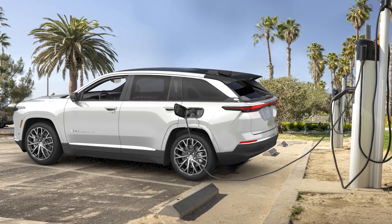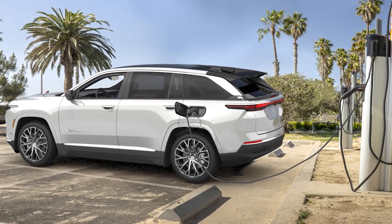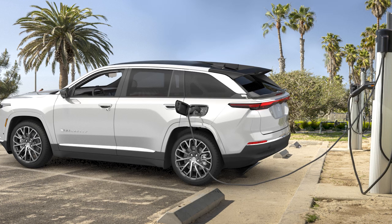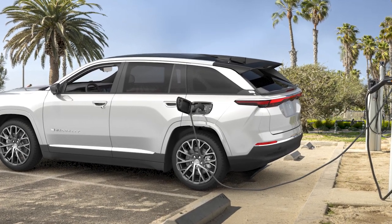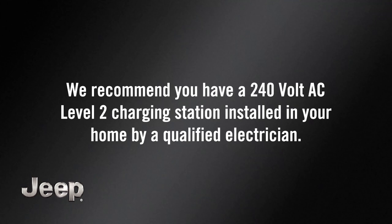Your vehicle is equipped with a lithium-ion high voltage battery used to power the electric powertrain systems and the 12-volt vehicle electrical system. For convenience and optimum charging, we recommend you have a 240-volt AC level 2 charging station installed in your home by a qualified electrician.